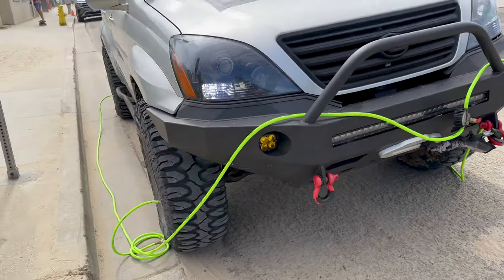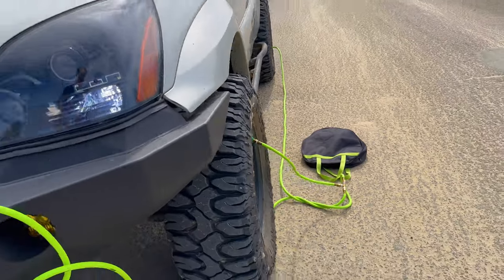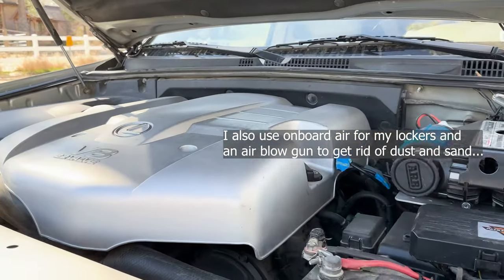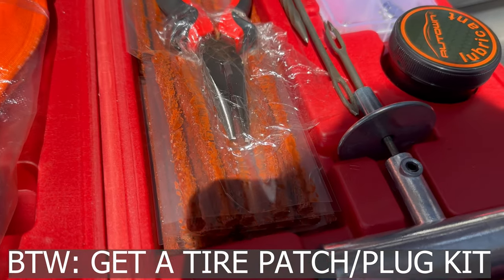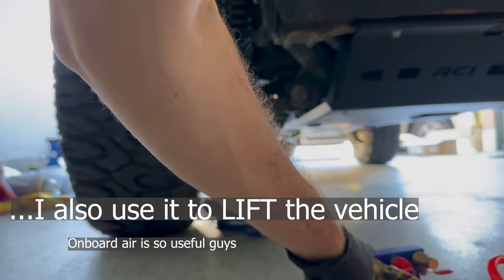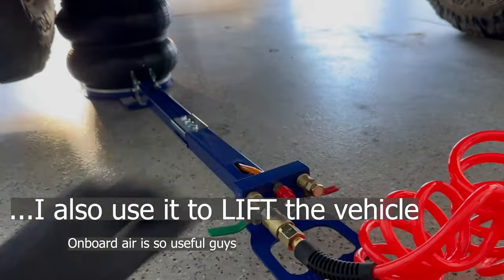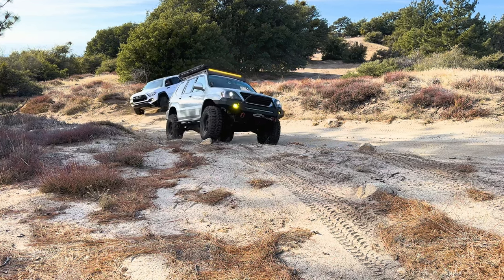When it's time to leave the trail, an air compressor lets you reinflate the tires to the appropriate pressure for on-road driving, maintaining tire life, fuel efficiency, and safe handling. An air compressor is also invaluable if a tire gets punctured — you can plug it and refill it to potentially continue driving without swapping to your spare. This is especially important in remote areas far from a tire repair shop; save the spare for cases where a plug or patch isn't sufficient, like a long sidewall gash.